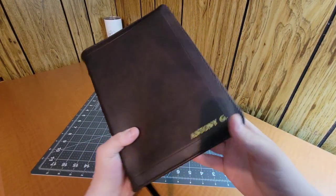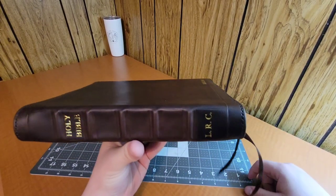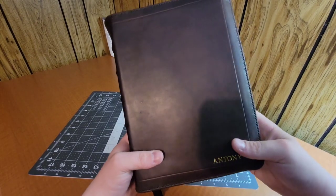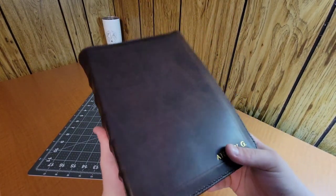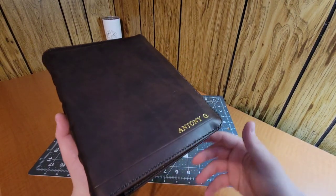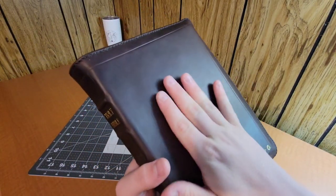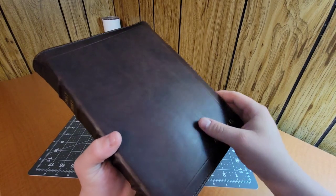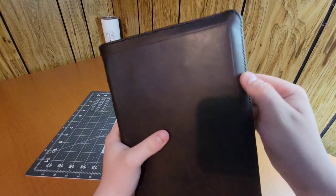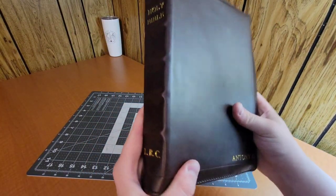Here's Bible rebind number nine. This one used a different kind of leather — this one was for a very good friend. You can already tell there are a bunch of differences from rebind number five to rebind number nine. This one is using double shot cowhide from Rocky Mountain Leather Supply. It doesn't have the pebbly grain or the unique grain — it's very smooth, very buttery smooth. I've found that this one just doesn't scratch as easy as the Badalassi Carlo Waxy does. I really love this leather and I'll definitely be using it again.